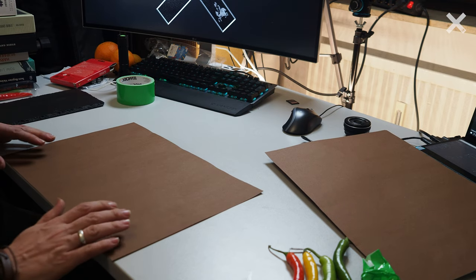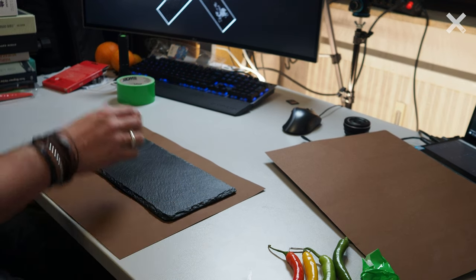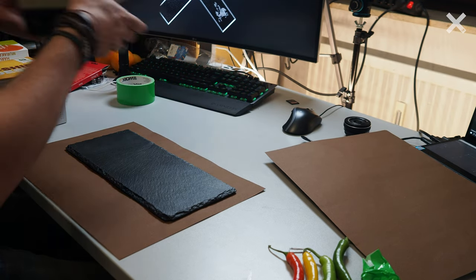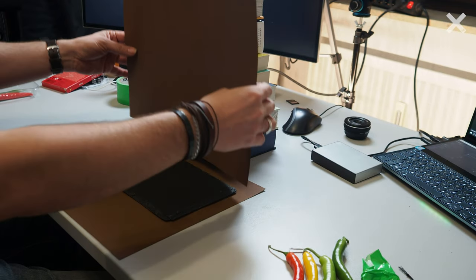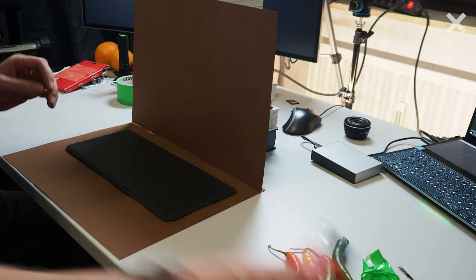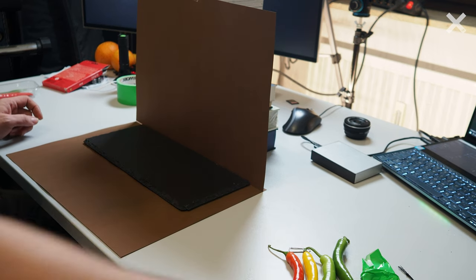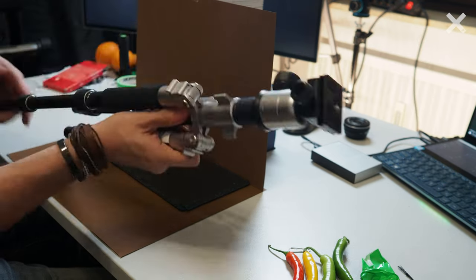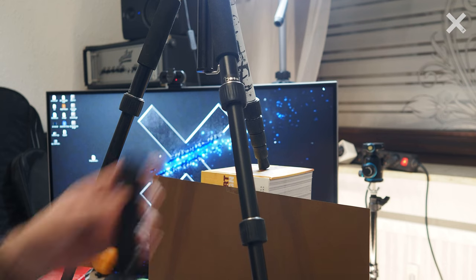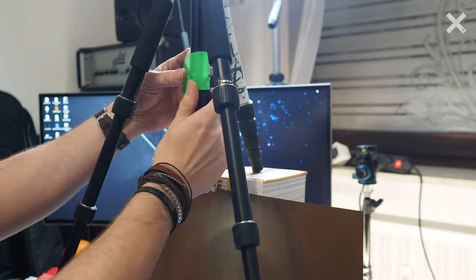First I will take the brown paper as the background, then I will take my slate plate and put it on top of it, and then I will use my books as support for the backdrop. Now I will pin the backdrop with tape in front of the books. I can correct the position of my slate plate, and now you have to take your tripod and place it above the slate plate — we want to attach the torch in the middle of it so we have a nice light from the top. Take the strong tape and fix the torch securely.